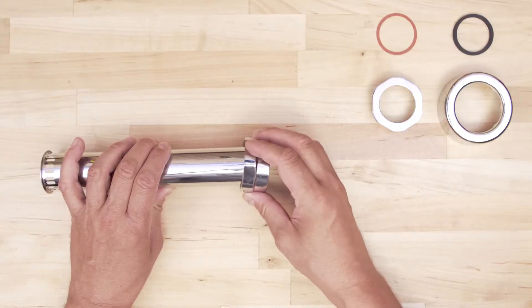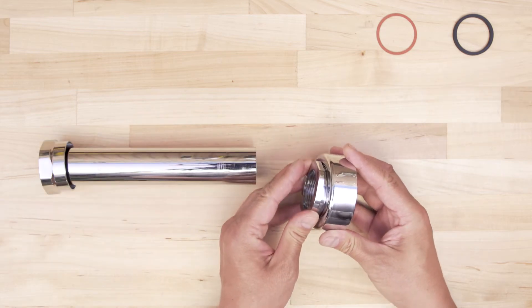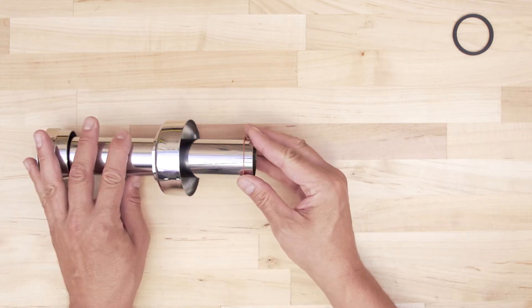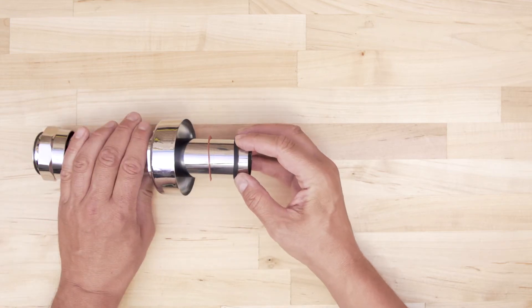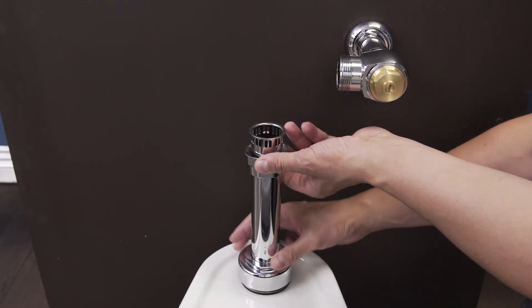Next, install the spud or flush pipe. Slide on the vacuum breaker coupling. Next, slide on the spud coupling assembly, which is made up of the coupling nut, flange, friction ring, and rubber washer. Align the flush pipe and hand tighten the nut.